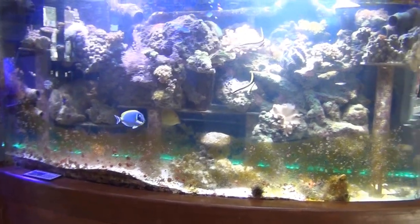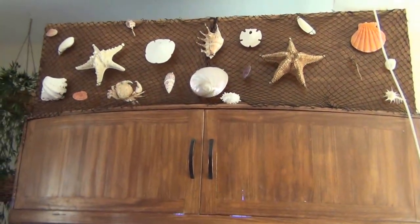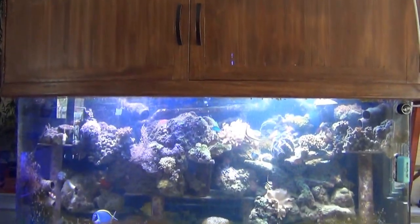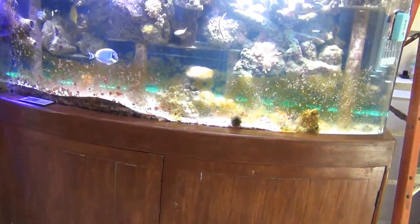Anyway, this is my cabinet. I built this about eight years ago. A friend of mine helped me with the doors because they were pretty complicated to build — those are the shape of the aquarium.